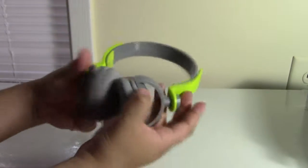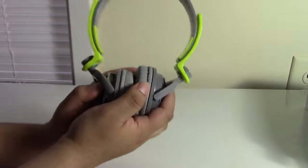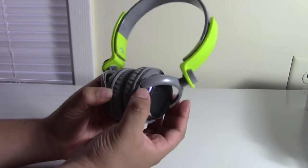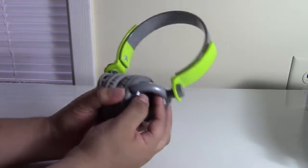The microphone on these is actually usable. With the BT 5800 the mic was so bad the other person wouldn't be able to understand or hear you, but with these I've already tested them and the person on the other line won't even know you're using a headset.